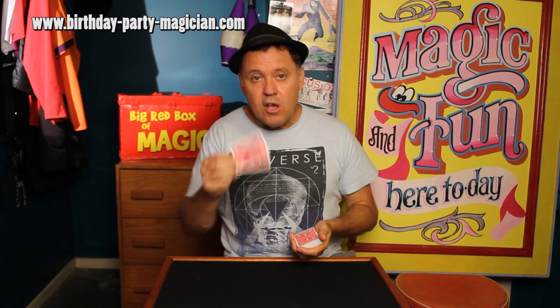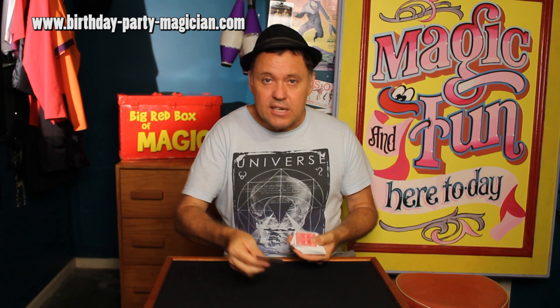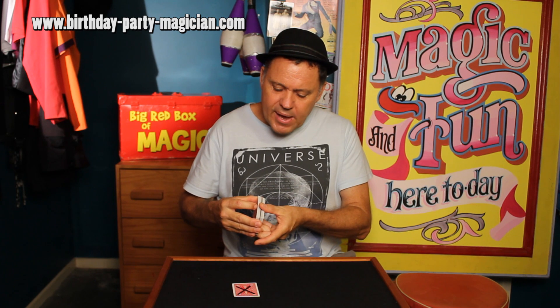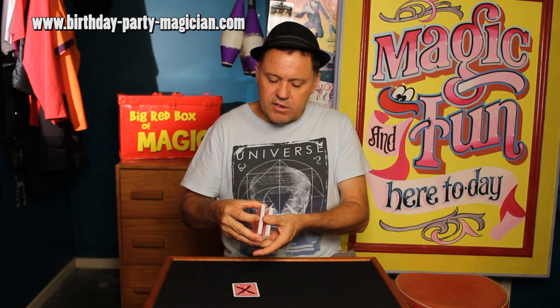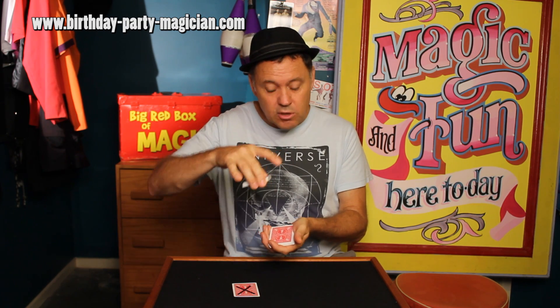Any card is selected from anywhere in the deck. Just for the purposes of demonstration, I've put a big X on one and we'll use that as the selected card. The audience looks at it, and then you cut the deck about two thirds of the way down, so you have a smaller packet in the bottom hand and a larger packet in the top hand.